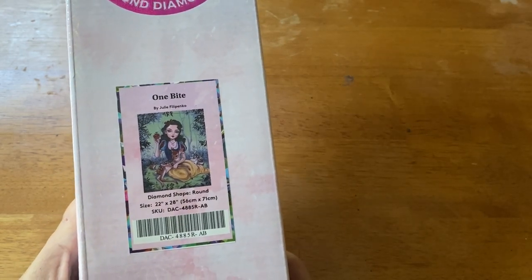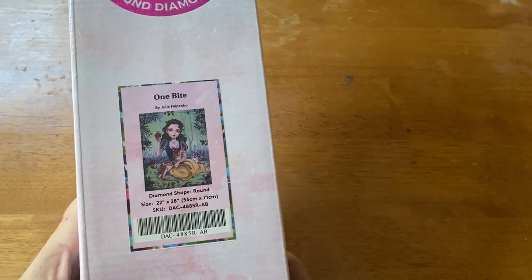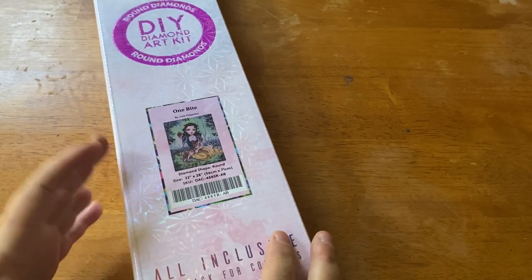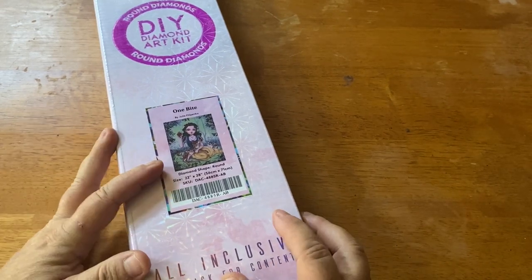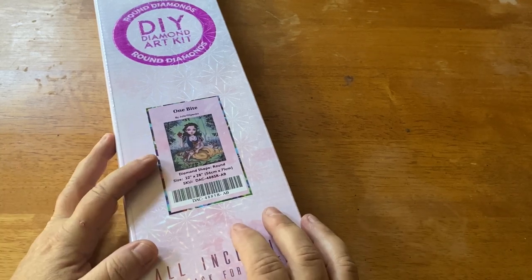I'm actually very, very happy that Diamond Art Club has licensed Julie Filipenko. I absolutely love her work, and I just feel — not bashing other companies — but I feel that Diamond Art Club will do her art justice. But the only way we're really going to be able to tell is if we take a look.